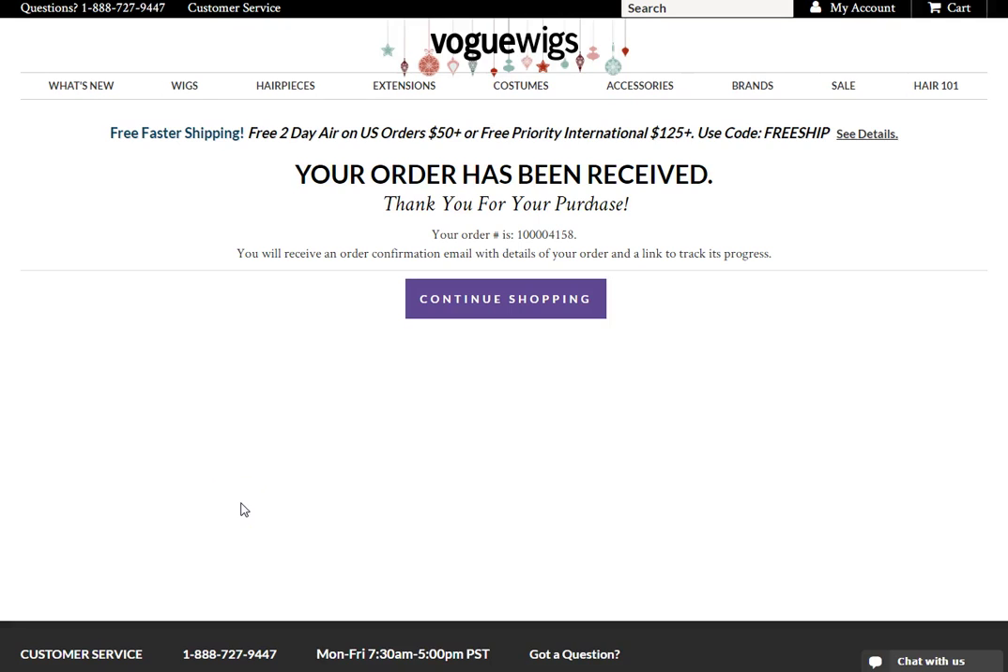Your order is now complete! On the order confirmation page, you will now see your order number. You will also receive a copy of your order confirmation by email.